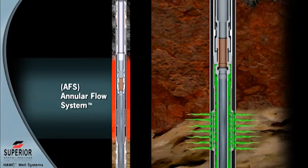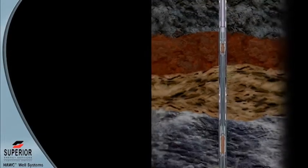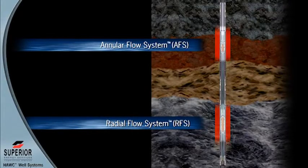The radial and annular flow valves provide bi-directional zonal isolation barriers during the Hawk well system installation. They are both opened hydraulically with applied tubing pressure, allowing interventionless operation when ready for production.